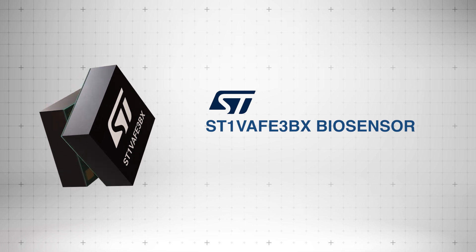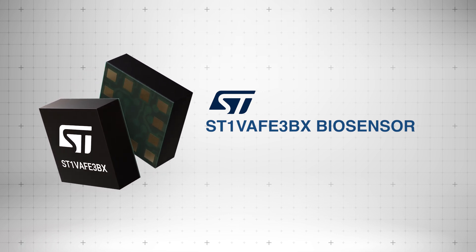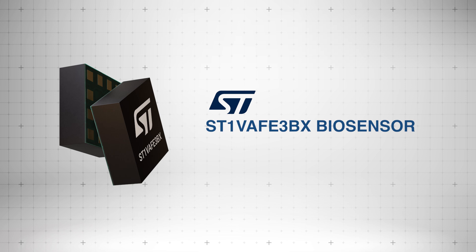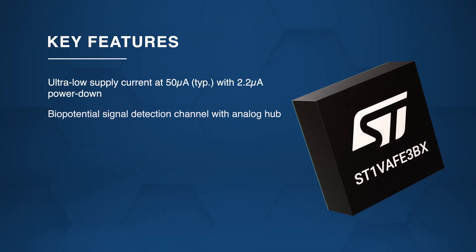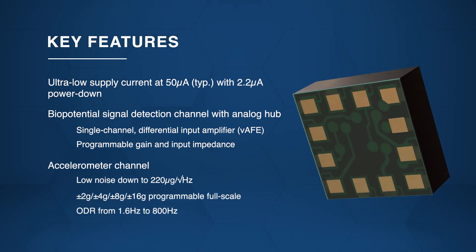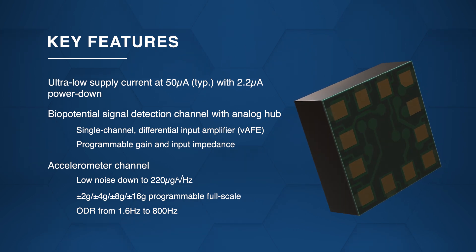The STMicroelectronics ST1VAFE3BX biosensor integrates a vertical analog front end, or VAFE, for biopotential signal detection and a high-performance 3-axis accelerometer for motion tracking. Compact and low power, it features programmable gain, adjustable input impedance, and an ultra-low current draw of just 50 microamps, making it ideal for energy-efficient applications.